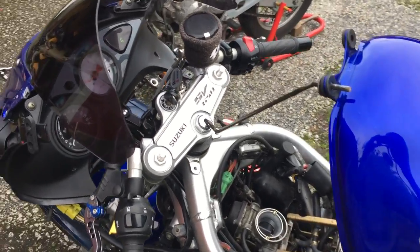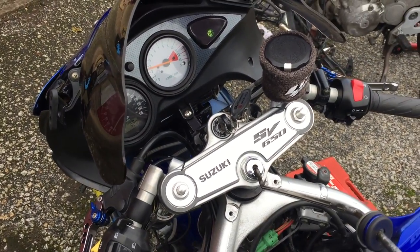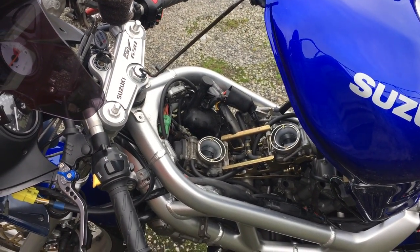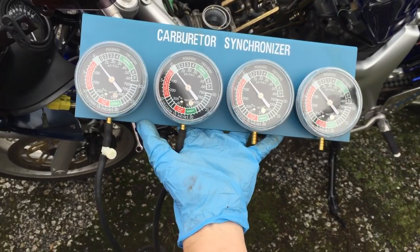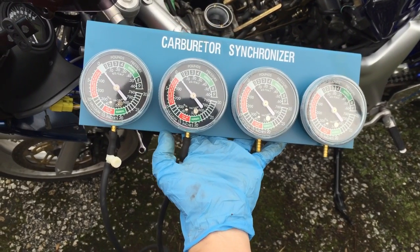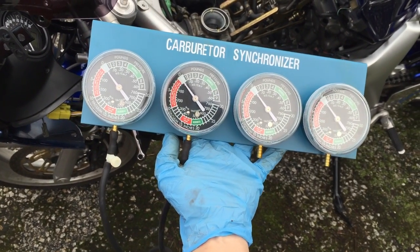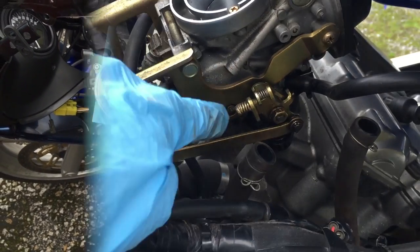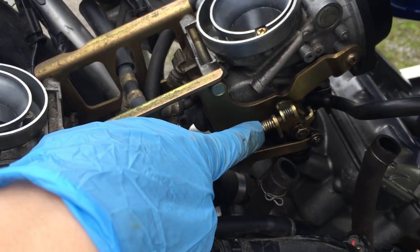We're going to let the bike warm up a bit - we're going to have it at about 2,000 revs or so, just so the bike can warm up and you can start doing the calibration. Here we've got a set of vacuum gauges. We're just going to be using the two because it's a twin cylinder. If you had a four cylinder, of course you could use all four of the gauges.